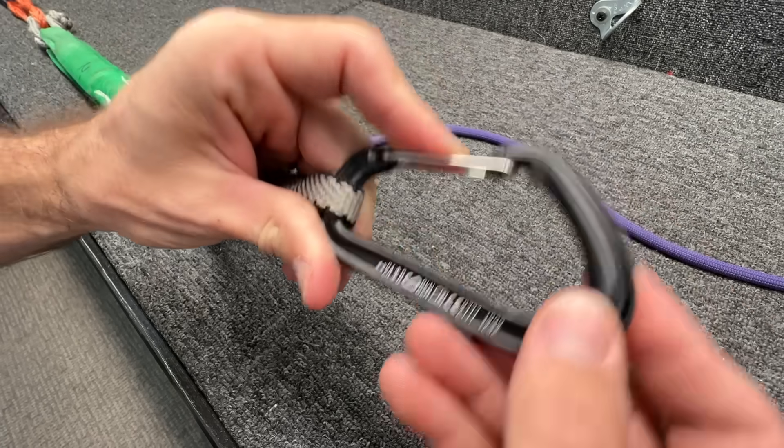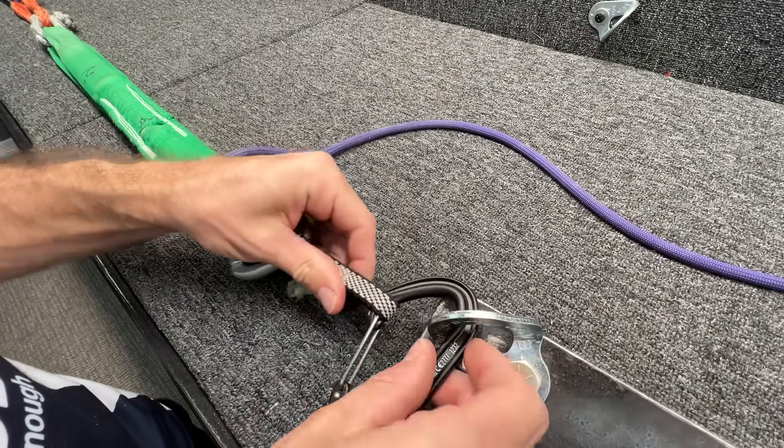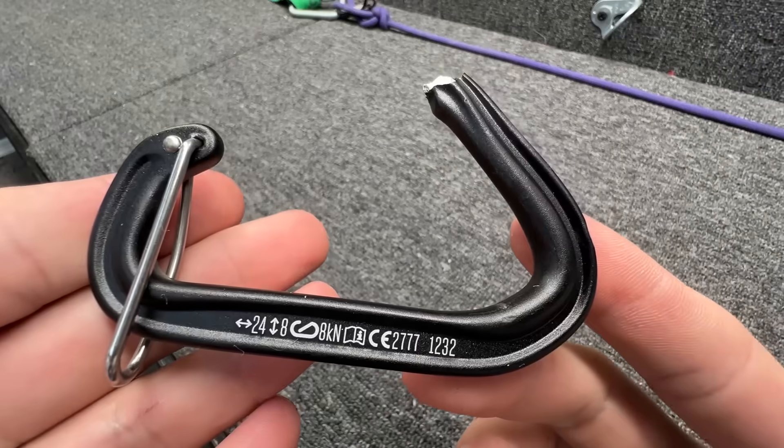Let's do it one more time. This is Black Diamond's new design — it's got the I-beam shape. We're going to test it again this way to see if it does the same thing. And — nailed it. So these were all wire gates that we were testing.